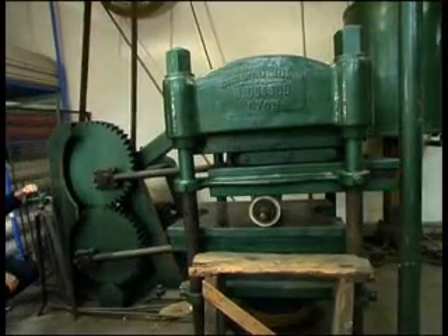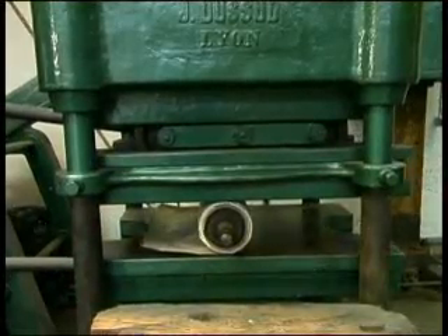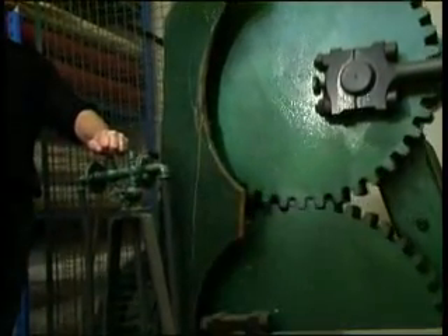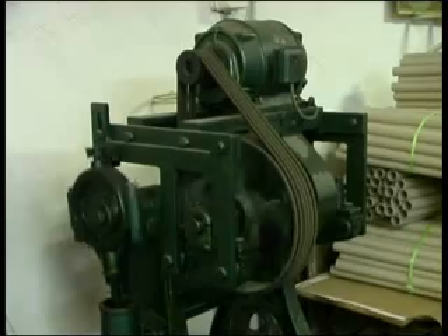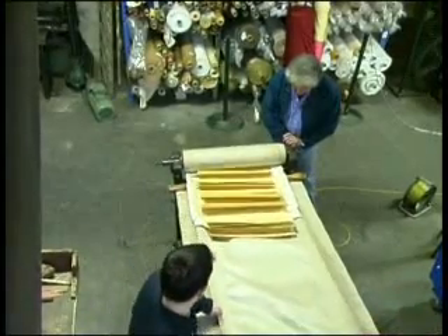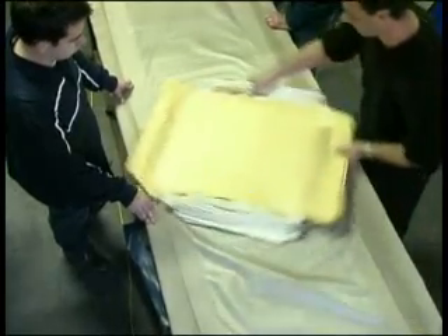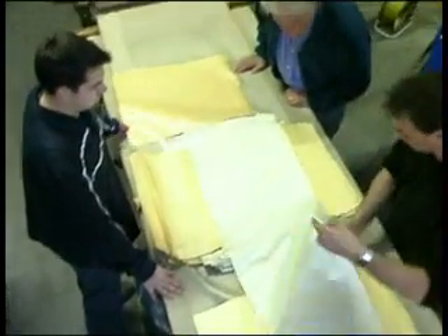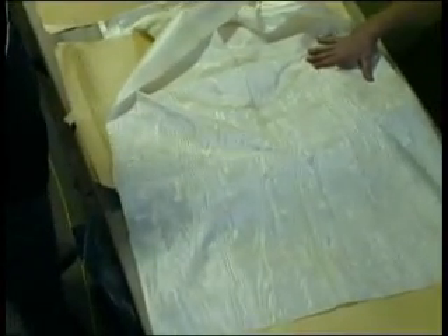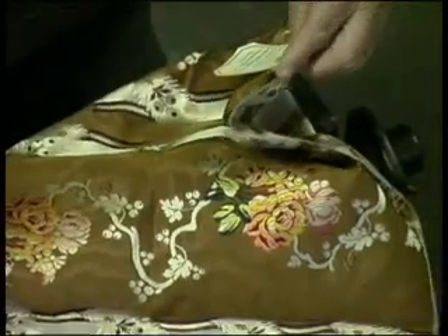Finally, it's placed in the eight-ton machine which presses it really hard to get the moiré effect. It is actually placed on the reverse side of the silk. When the roll is opened, the material shows the moiré pattern effect. Monsieur Maire and his team moiré some very expensive materials.